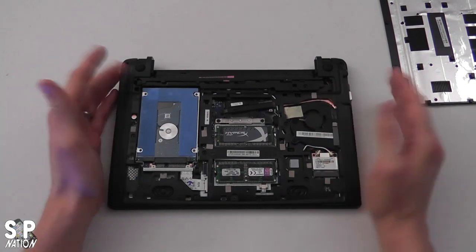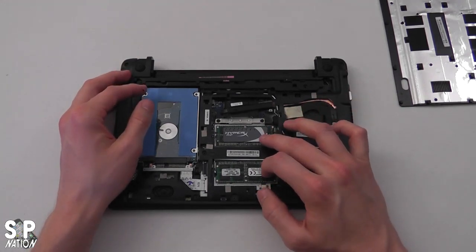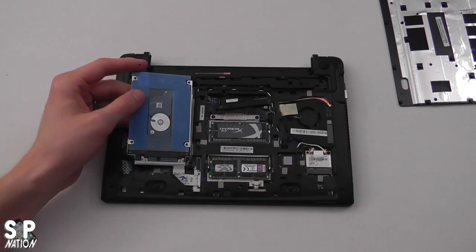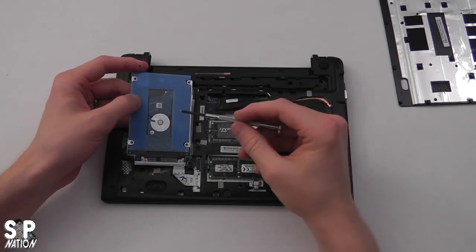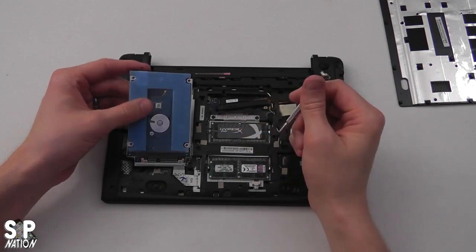I'll show you once we fire it back up how to verify that the 8 gigabytes is installed correctly and readable within Chrome. The next thing we want to do is take out our standard spinning SATA hard drive and replace it with our solid state drive.